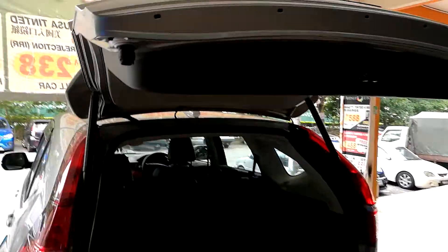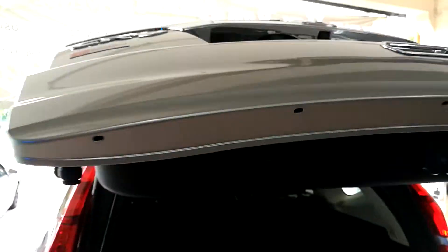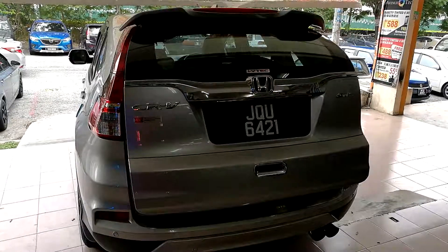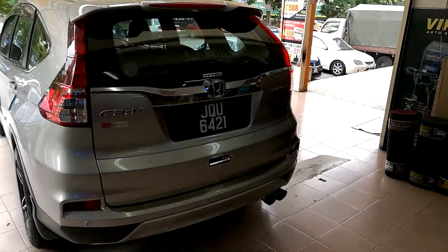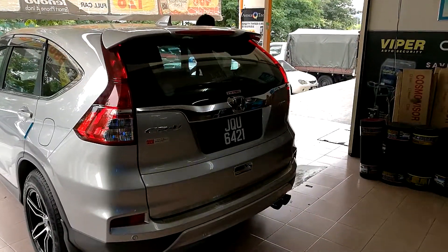I'll use the button here. Let me press the button inside. See, I've got one more button.